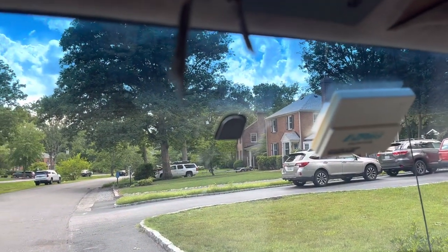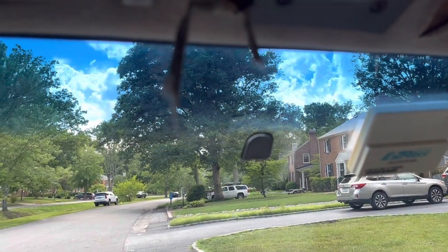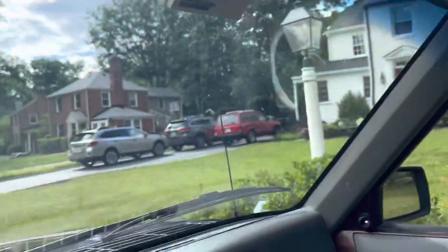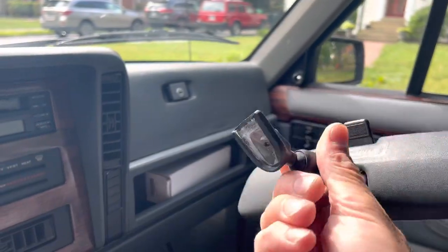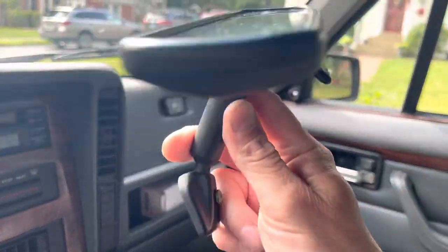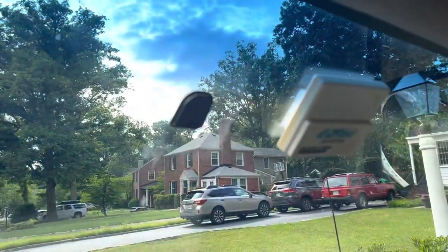Allow it to dry for 30 minutes, and then we will put the mirror on. Here's the mirror — it will slide down over the button. It's been about an hour.